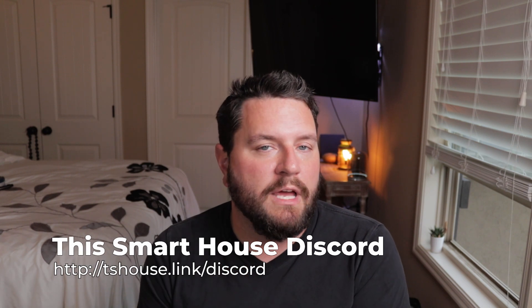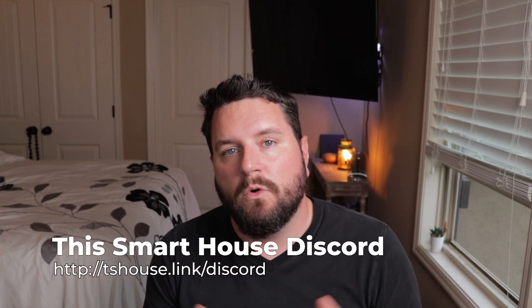I hope you liked this new style of video — I tried to go heavier with B-roll, so if you like that please let me know in the comments below. If you run into problems or have questions on this or any other topic, feel free to jump into our Discord at the link below. Thank you for watching and have a great rest of your week.